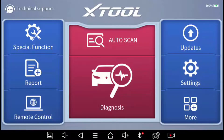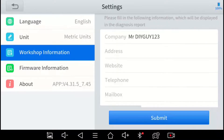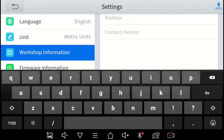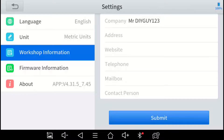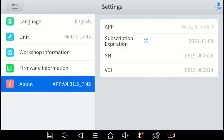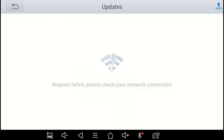Next we'll look at the features of the actual scanner tool application. In the More function you can get a link to the X-Tool product website, which shows details on this scanner and every other product they have. Under Settings we have the English language setting, units for imperial or metric, and workshop information — your shop name, address, etc. — which appears at the top of printed reports. It also shows the firmware and application version, useful information when troubleshooting with X-Tool support.